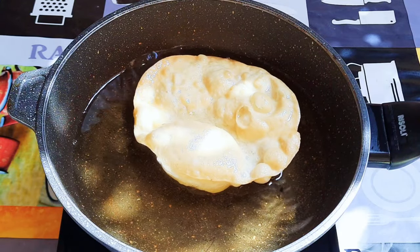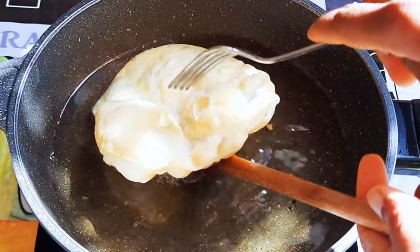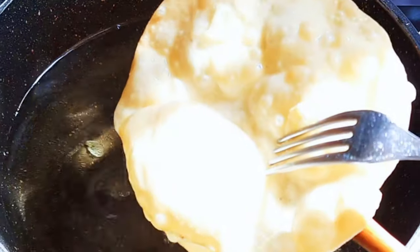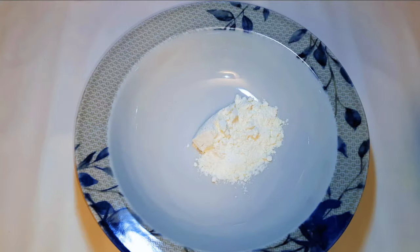Hey hey hey, welcome back to my channel. Today I'm bringing to you some sweet delicacy which is very easy and fast to make. Without wasting time, let's just get started. First of all, I'll get a bowl.